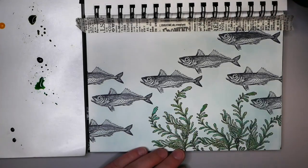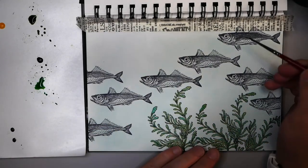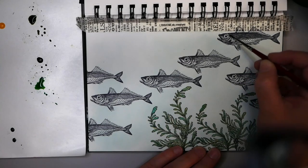I'm going to move down to a zero brush. These stamps are so detailed that I'm really trying to be careful not to go too far outside the lines. I'm doing nothing with the eye — I kind of want to leave it the way it is.